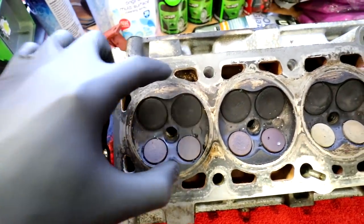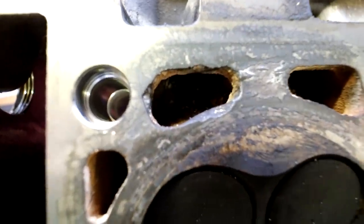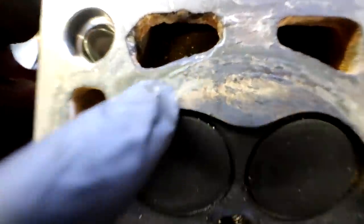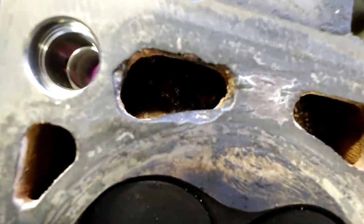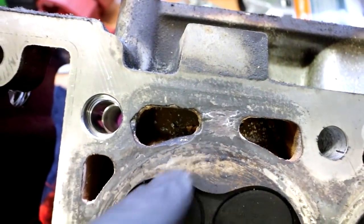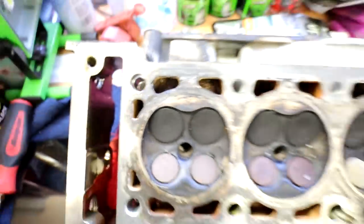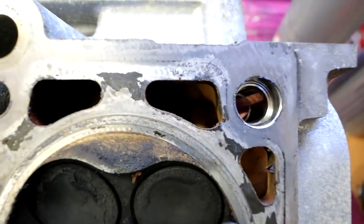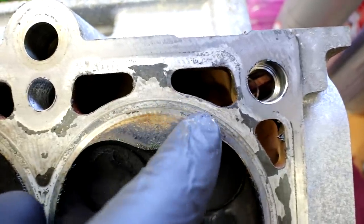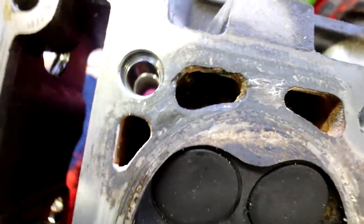These coolant jackets right here - all four of them and the two on the sides - this is where the coolant flows through the engine and cools the head down. Well, this one right here has been completely eaten away and corroded to the point where it's impeding on where the head gasket is going to sit. The corrosion has come so far over that it's affecting the sealing area. Here's how it's supposed to look - all uniform, no dodgy edges, and you can see how far away it is from the gasket line.